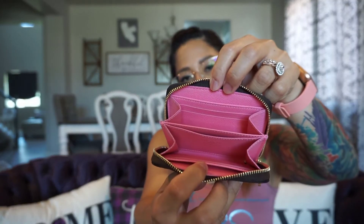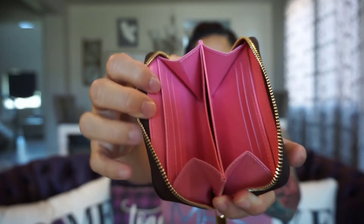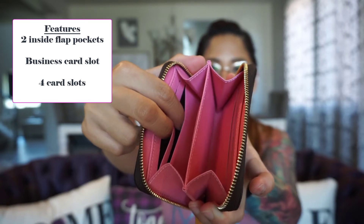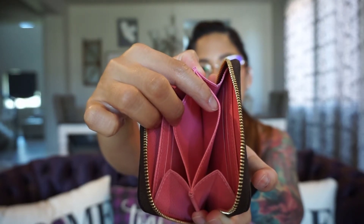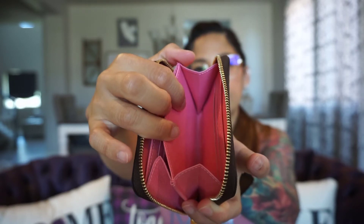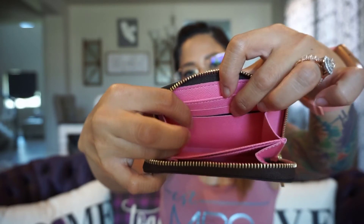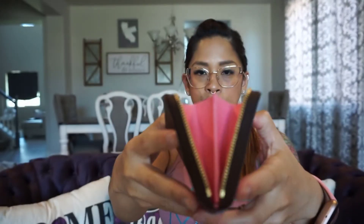Unzipping it — very smooth zipper — it comes in a pink interior. This has two gusseted compartments that are pretty large and open up pretty wide. Looking inside, you have a flap on the back and two card slots. In the middle there's another slot, and then another gusseted compartment on the other side, which also has a back flap and two card slot compartments. In total it's about four card slots, but really six because of those back flaps.